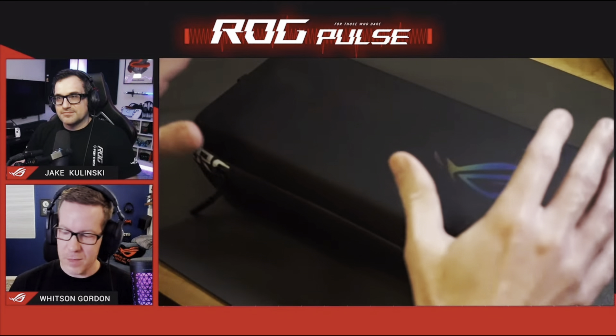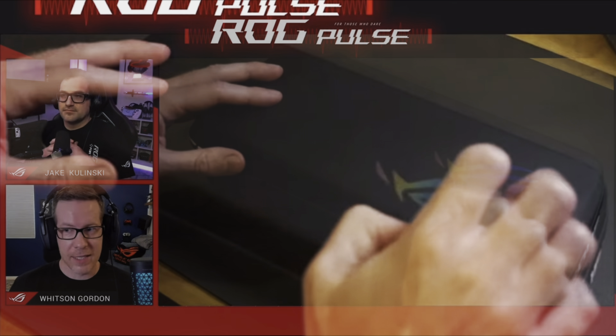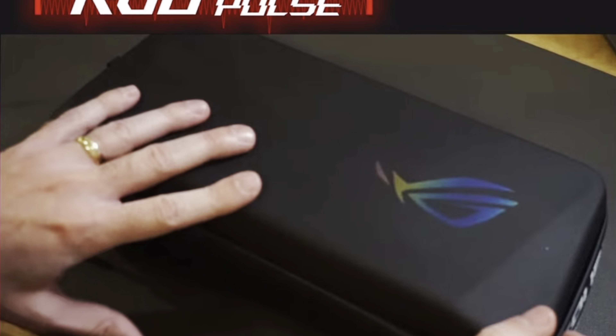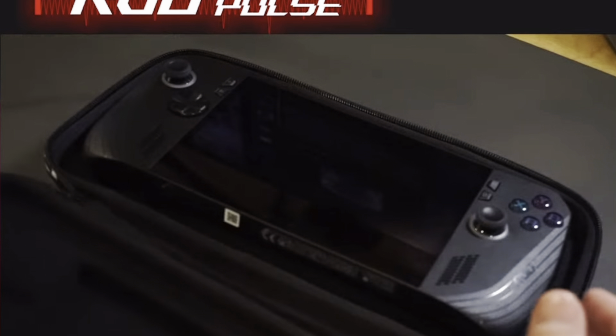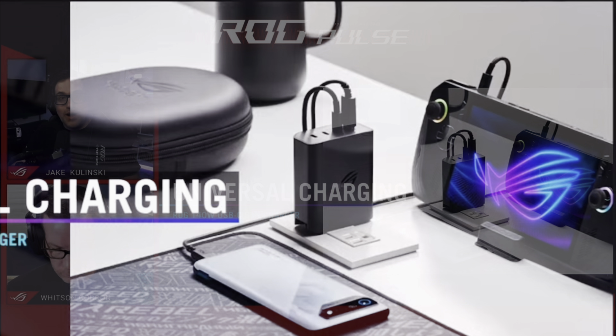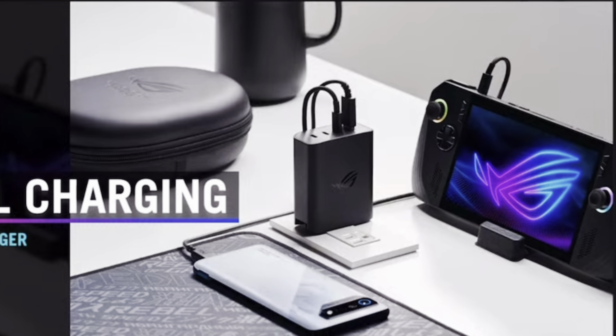At five are two new accessories: a new official hard case, which was apparently a big request from Ally owners and will fit SD cards and even the charger. There'll also be a new 140W charging brick with three USB-C and one USB-A ports, aimed at those travelling a lot who only want one brick.